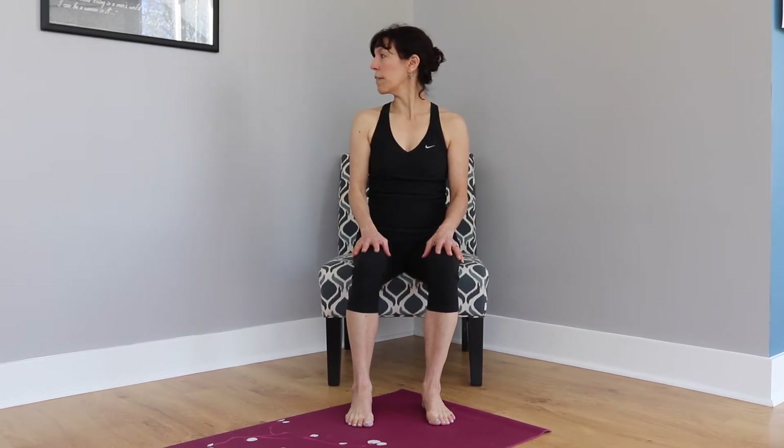Starting with the neck and cervical spine, we're going to do five repetitions turning to the right. One, center, two, center — nice and easy. Each repetition try to go just a tiny bit more. Then center, and go the other direction. Very slow, very easy — we're not pushing it, about 80%. Your body likes to move very slowly. One more and then center.